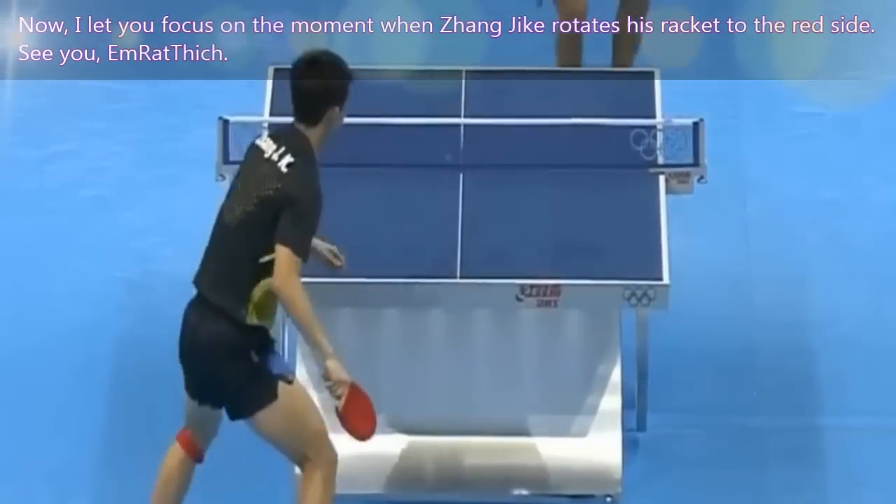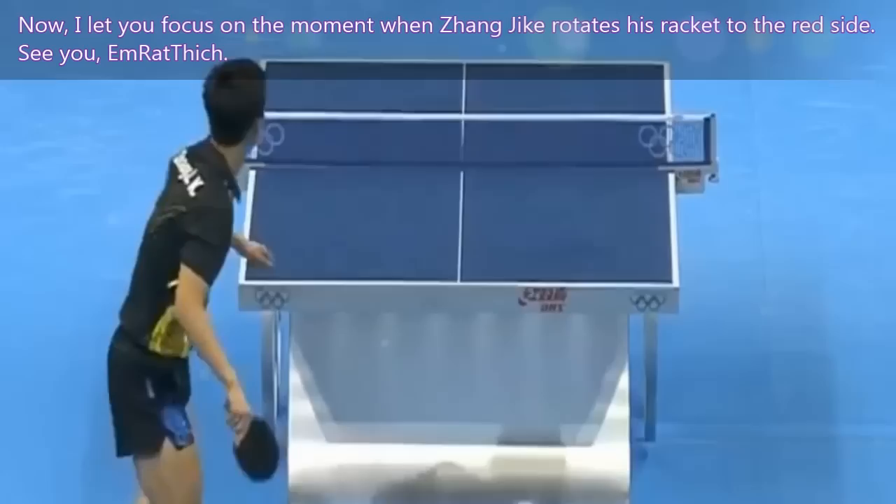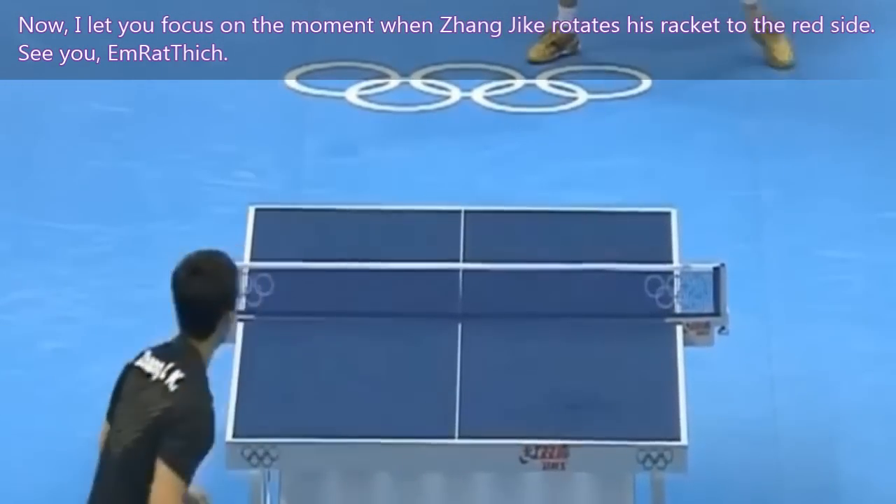Now, I let you focus on the moment when Zhang Jike rotates his racket to the red side. See you — Emrathic.